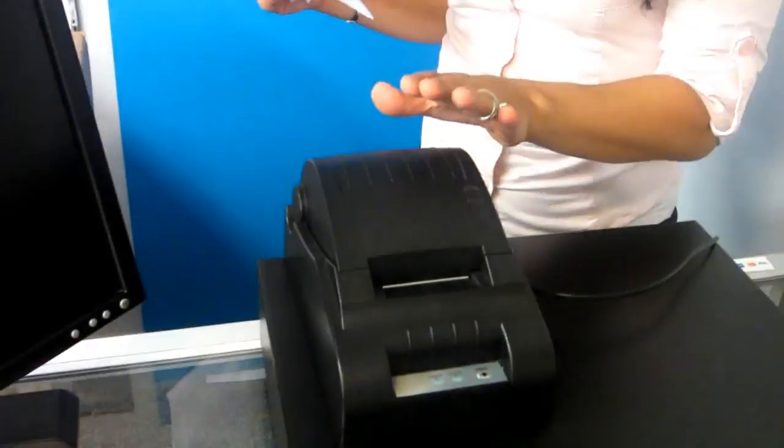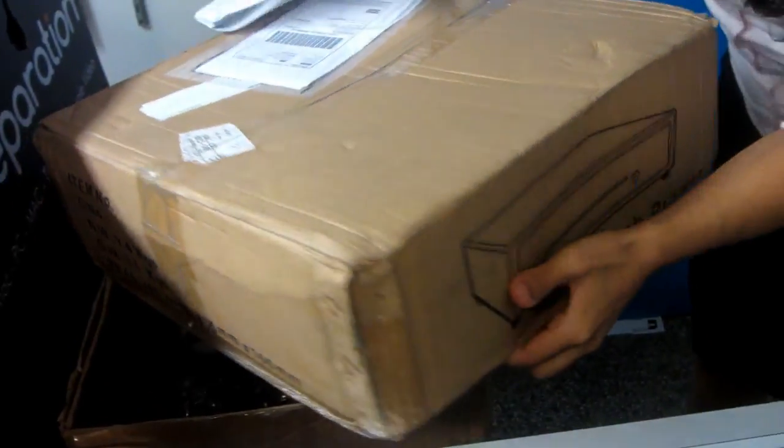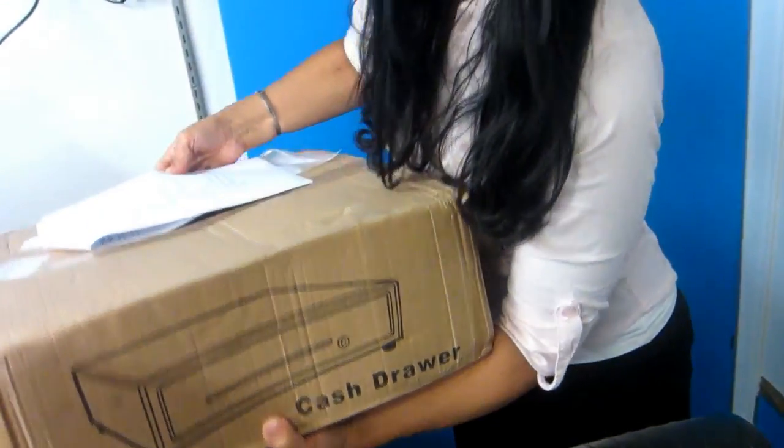That's brand new, by the way. The thermal printer is brand new as well. The scanner — for this purpose I've already wrapped it and packed it. It's ready to go for a client. And you have here the thermal printer and the cash drawer, exactly like this. This is exactly how it comes when you'll be receiving it.